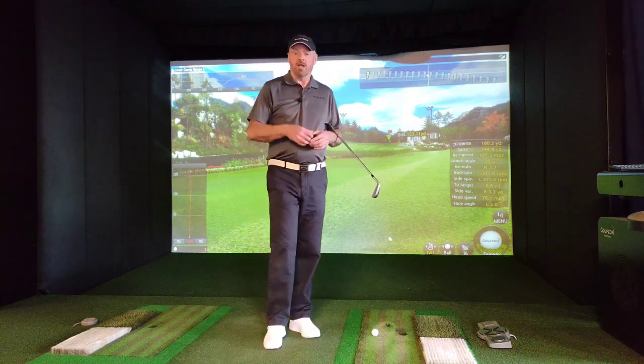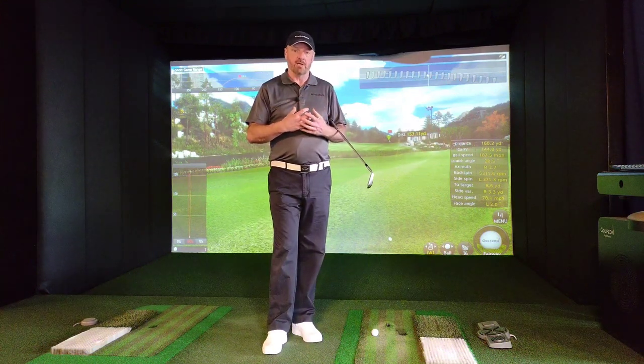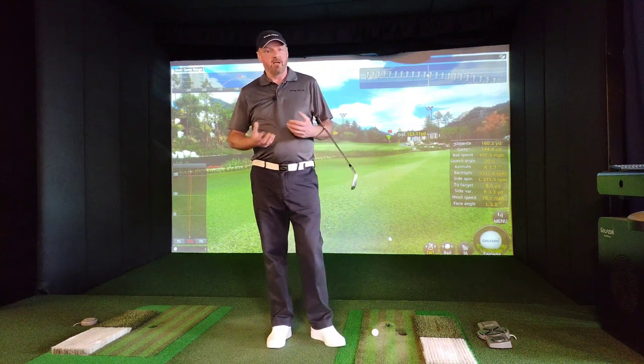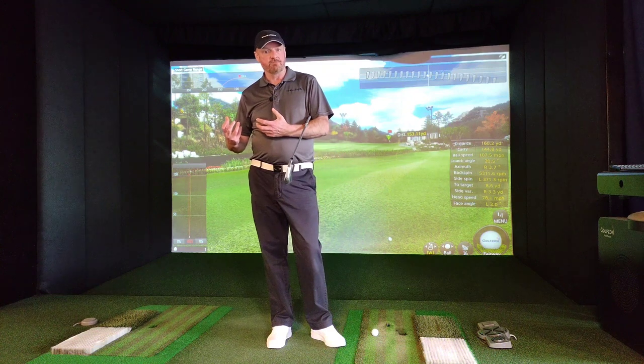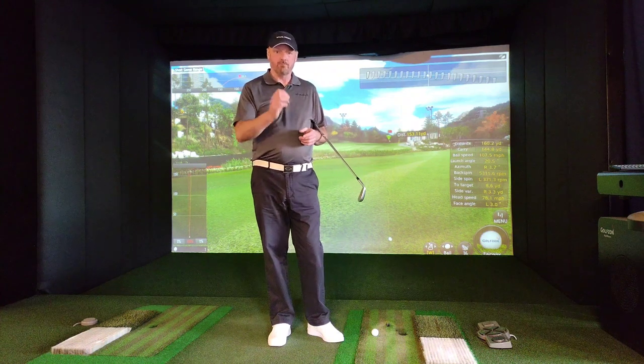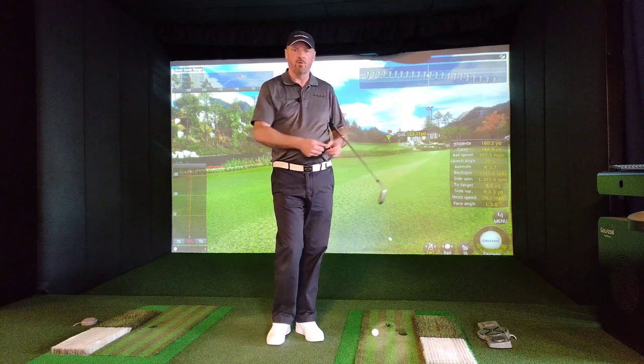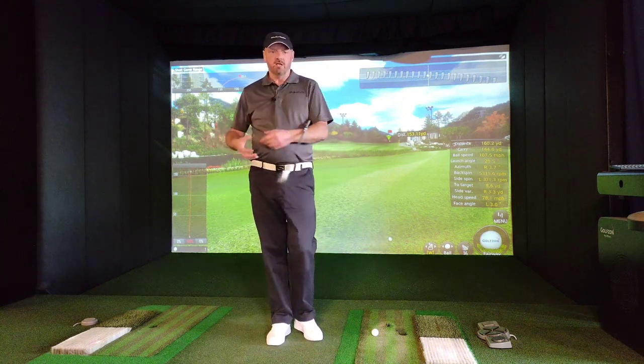In today's lesson I wanted to talk about the backswing and primarily how the shoulders function in the backswing — whether they're a primary force or whether they're a secondary force. The rotation of our shoulders in the backswing is really important. How we achieve that can sometimes differ and there's an argument for one scenario and an argument for another, so I want to cover both in this video lesson.